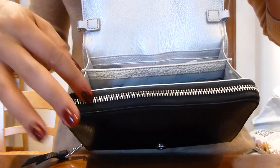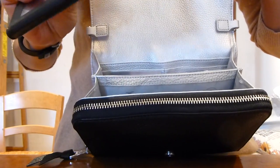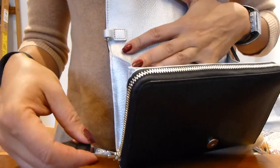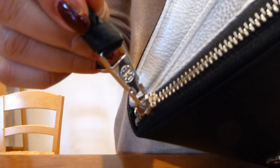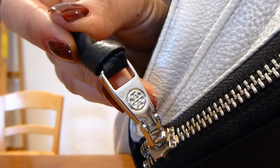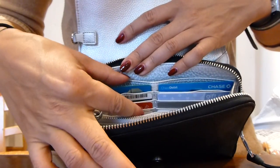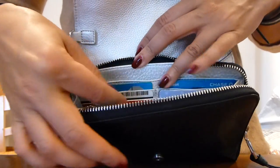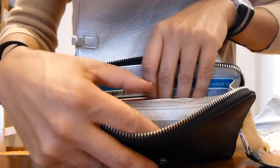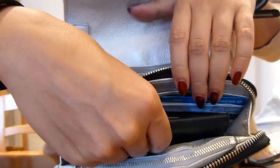Right now I have my phone in here — it's the Galaxy Note, which is very large — and it fits in this pocket. The second section is secured by a zipper with a sturdy zipper pull that has the Tory Burch logo on it. This section easily opens up to a larger area where I put my commonly used cards, a slip pocket, cash, and my debit and credit cards. Both sub-sections can fit the phone.